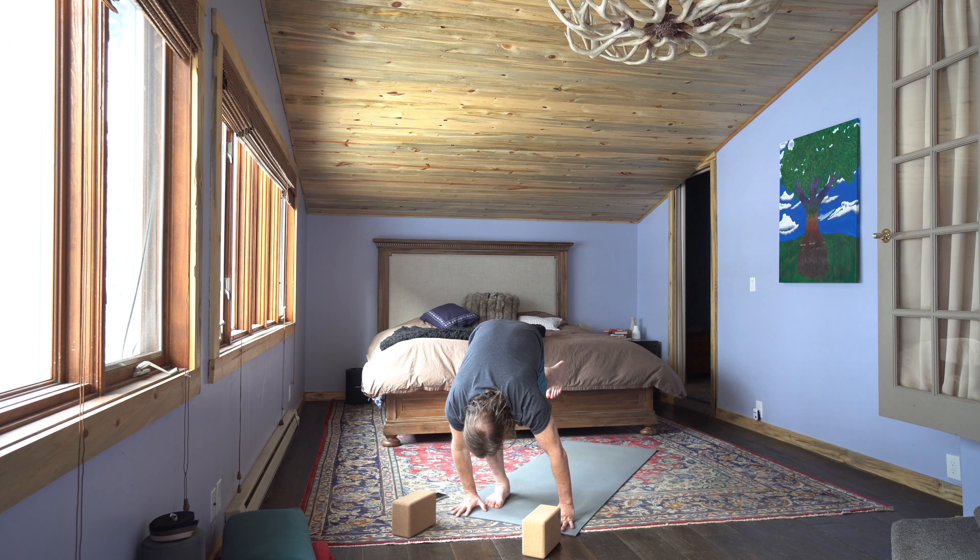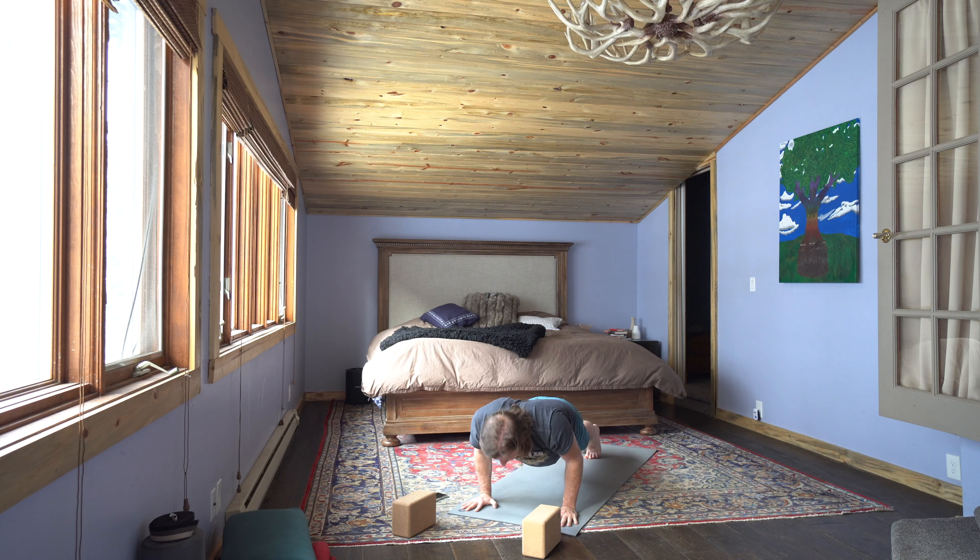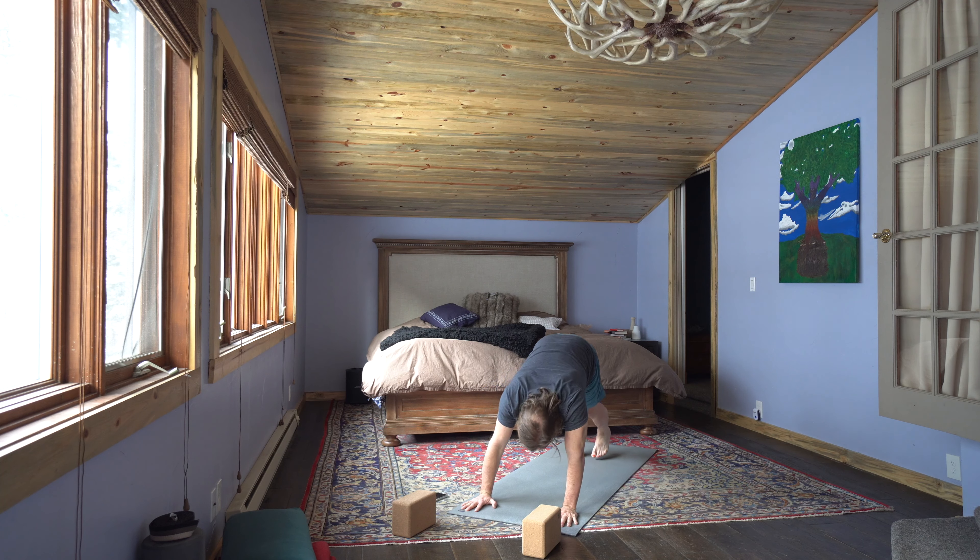One breath — inhale, take that left leg up. Exhale, hinge further. Inhale, take a big step into a high plank. Exhale, lower halfway chaturanga. Inhale, pause for up dog. Exhale, down dog. Rest here — inhale, exhale, sigh it out.